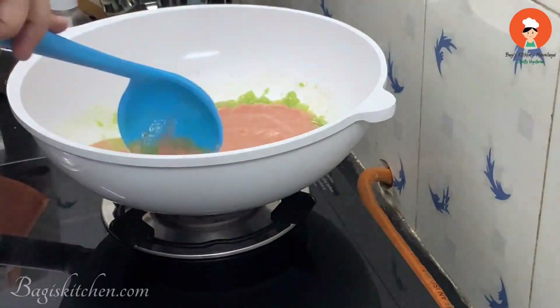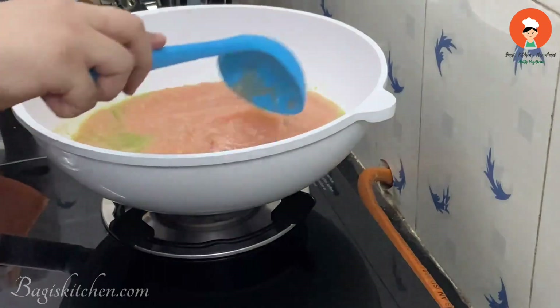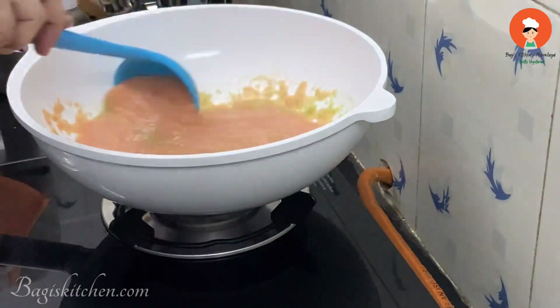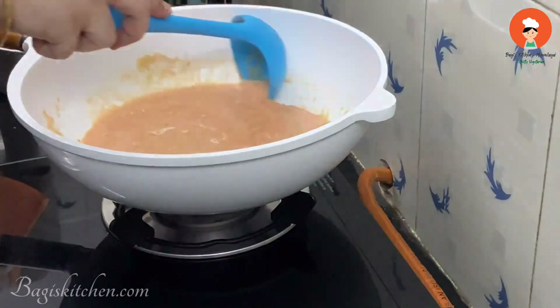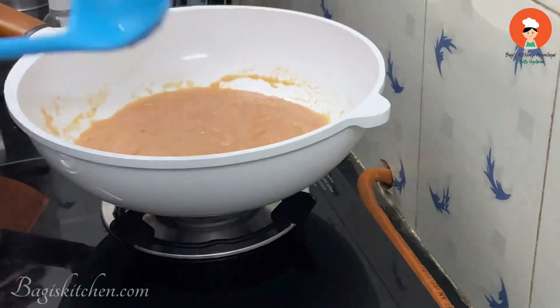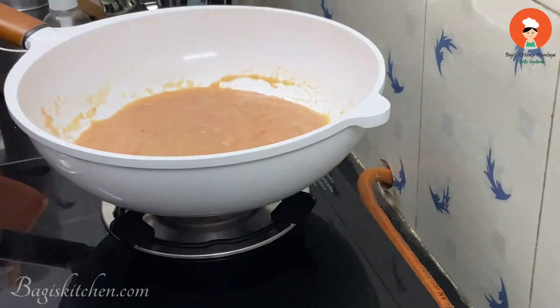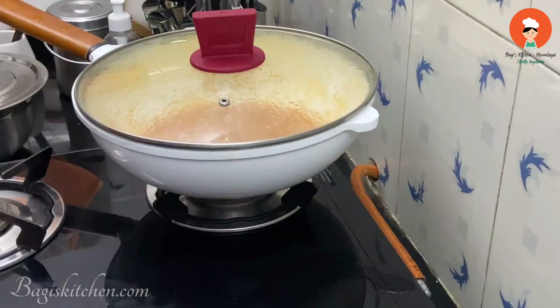Let's continue cooking in the pan. The pan now has a good aromatic smell — it's fresh. Cook for 4 to 5 minutes, then open after 3 to 4 minutes.